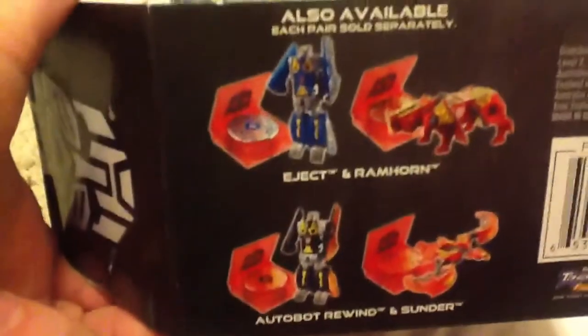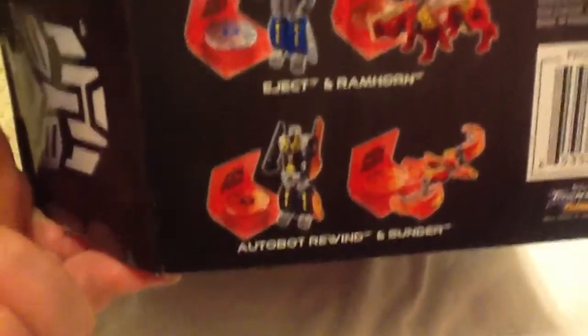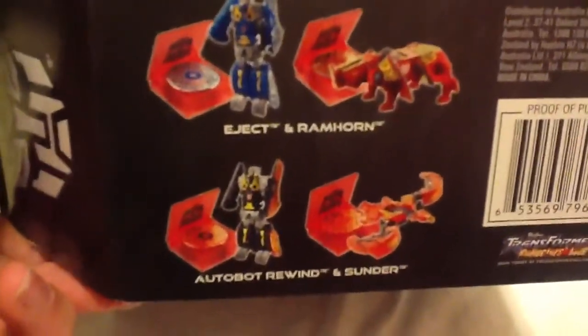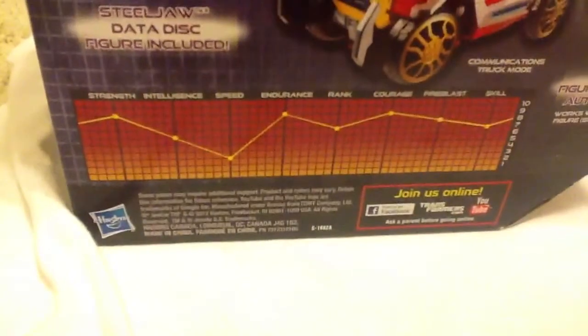Got the Autobot Symbol, and on the bottom here it shows all the other cassettes that are available. I wish that Rewind and Ramhorn were in the same set, because those are the only guys I really care about. I don't really care about Sunder, but they're still cool. And if you look on the back, it shows his tech specs.